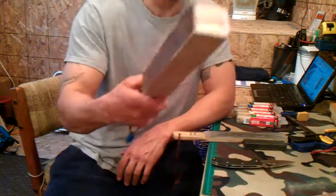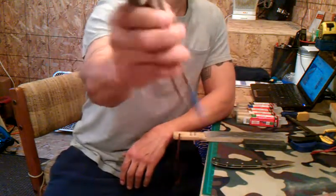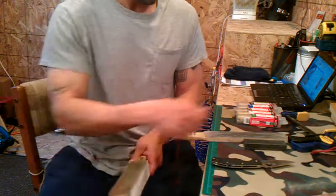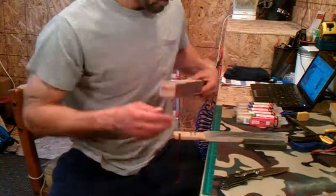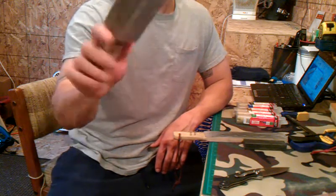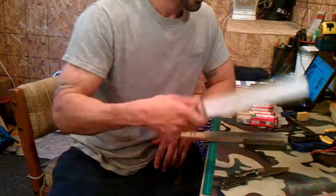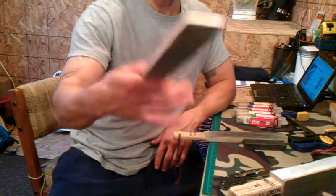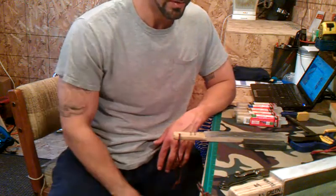I just made this four-sided strop for myself with black, brown, white, and green. I can sit there — bang, bang, bang, bang — clean the compound out, move to the next one, and boom. It's eight inches of stropping surface on the leather. Even though I made it for myself, I've hardly used it and always reverted back to my simple first ones. That's pretty much it as far as my stropping video goes.